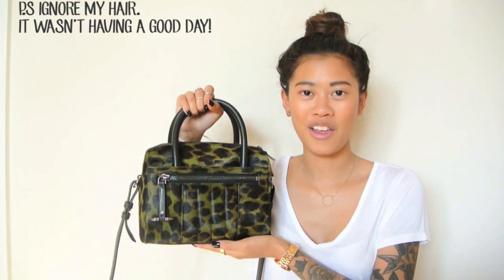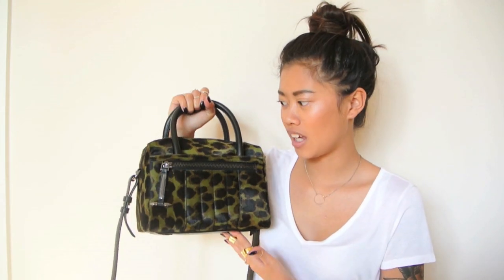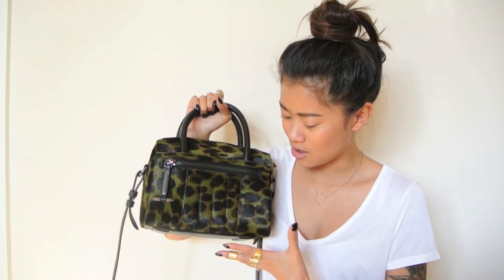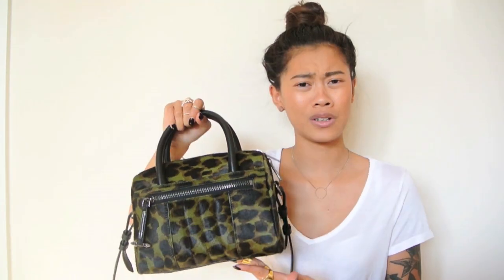So this is the bag — it's known as the Rally Mini Pony. As you can tell, it is a mini bag and it is made out of pony hair, which is the main thing that caught my eye. The pony hair is in a camouflage pattern, which I thought was a really cool touch.